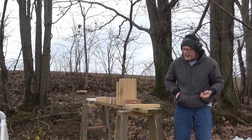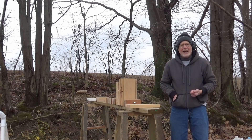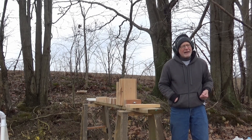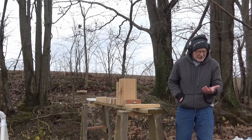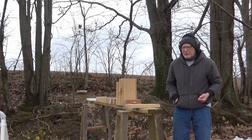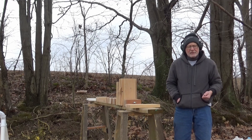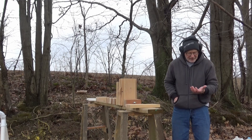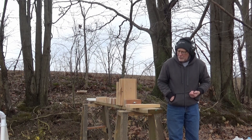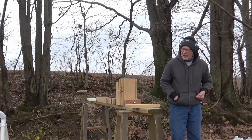My shooting's pretty poor, but we'll put a video together comparing the lead round nose versus the full metal jacket on the 38 Special — and we did the same thing with the 357s. Thanks again for being here and we'll put it together and see how it turns out.